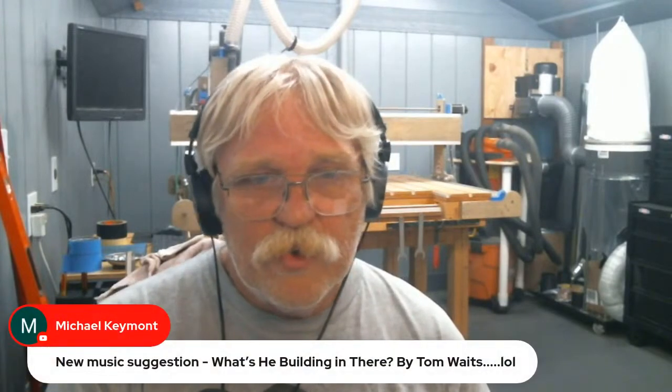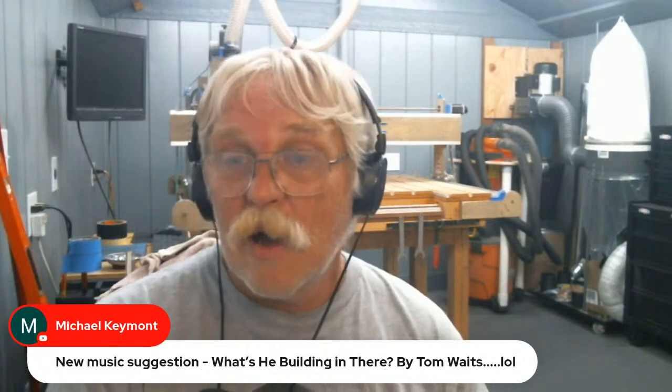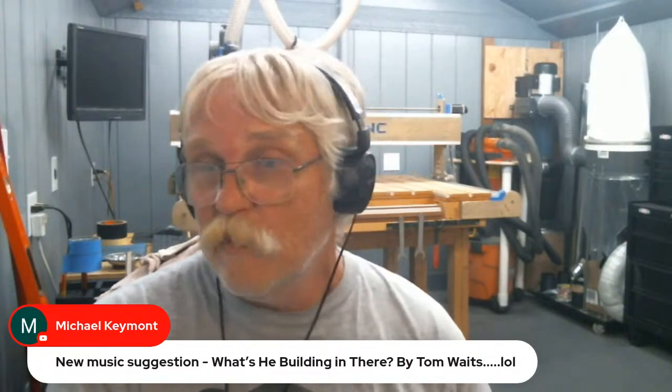Michael Keymont suggests new music: 'What's He Building in There' by Tom Waits. Yeah, that will get me a copyright strike faster than you can say boo, and none of us want that. But keep the suggestions coming!